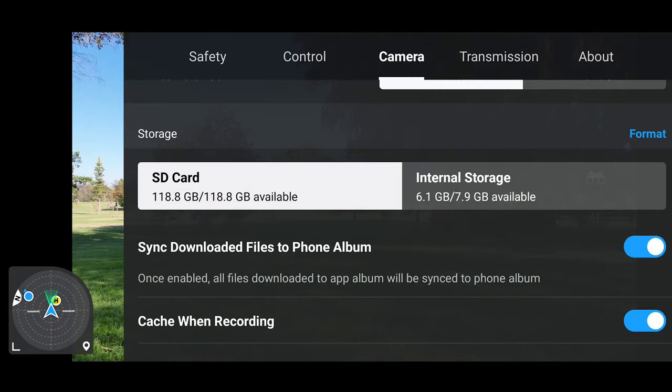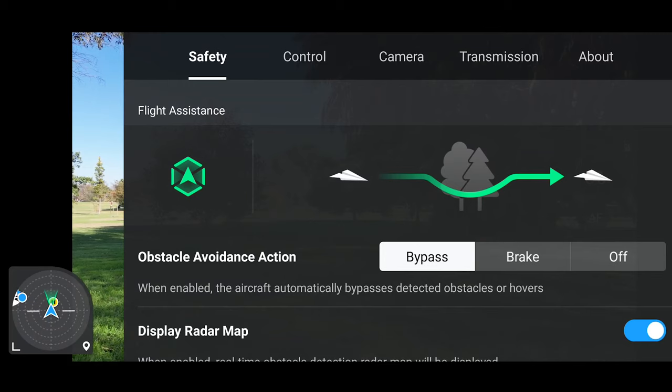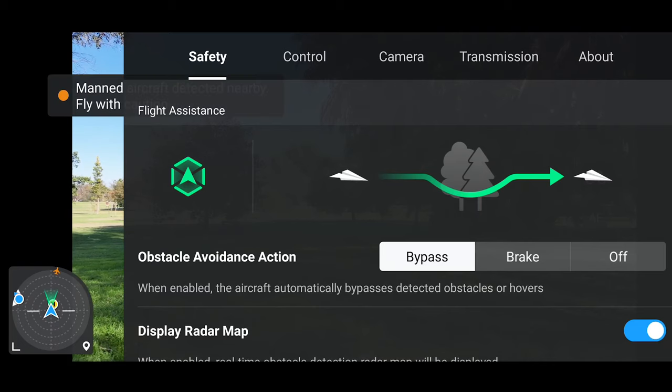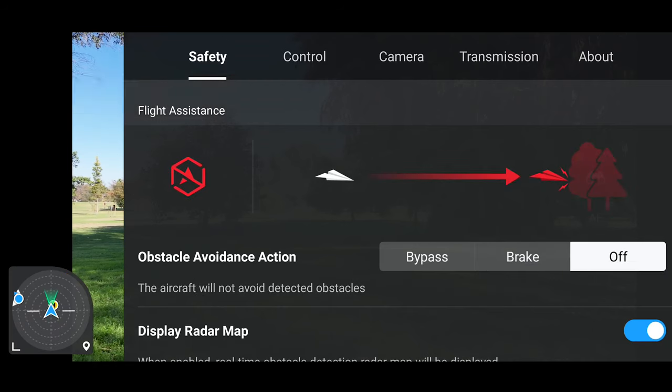Click those three little dots in the top right corner. We're going to start off on Safety. The first thing that pops up is flight assistance: you have Bypass, Brake, and Off. What that basically does is when you're flying towards an object, you have three options. With Bypass, if you're flying straight towards a tree, the drone will either fly around it automatically or fly over it. With Brake, the drone will get to a certain distance away from the object and stop automatically. Or you can turn flight assistance off entirely — and it shows you crashing into trees. I'm going to leave that on Bypass.